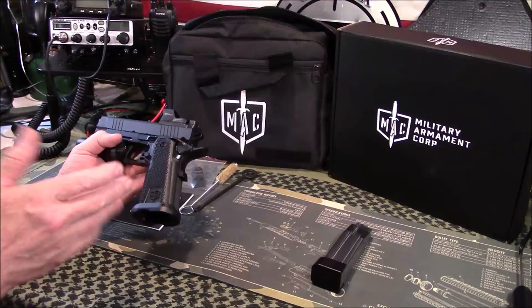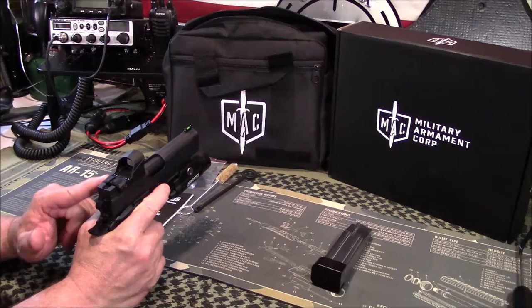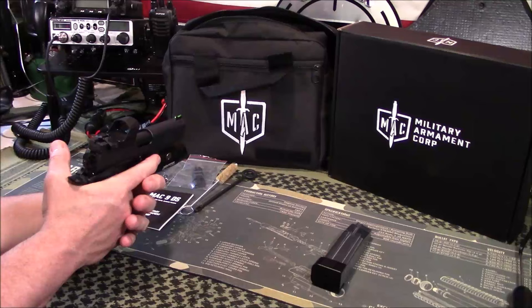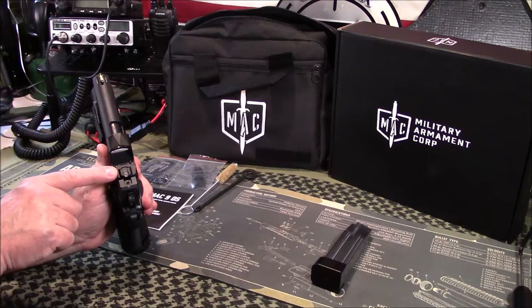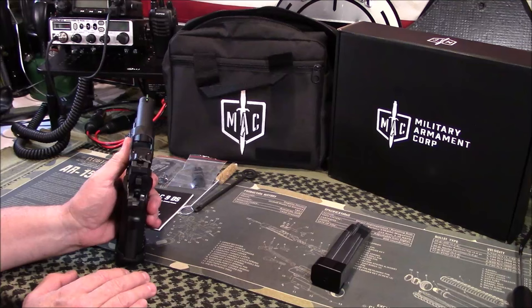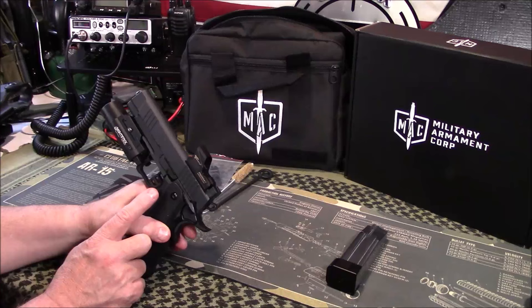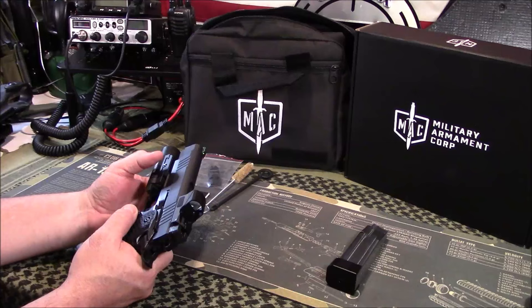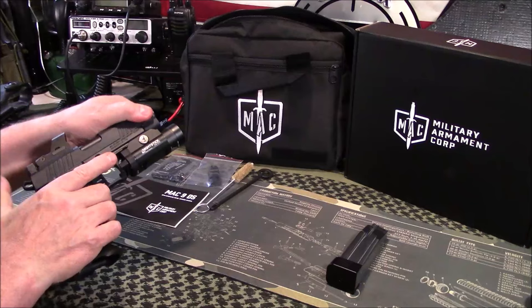The aluminum magwell is a nice touch — the Springfield Prodigy doesn't have a magwell at its higher price point of around $1,500-$1,600. There's a rail for accessories, like the Nightstick light I have on it. It has the RMR cut, and this is the Votatu red dot I reviewed previously — excellent sight. The fiber optic front sight doesn't co-witness perfectly with the Votatu, which has been discussed online. It also features a skeletonized hammer, a skeletonized trigger, and what I'd call a Staccato Gen 2-style magazine release.